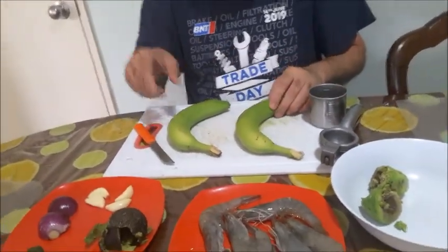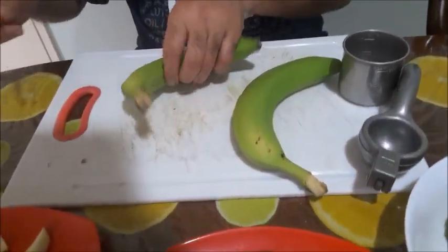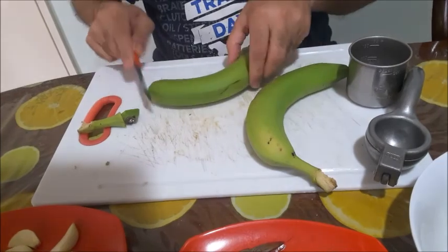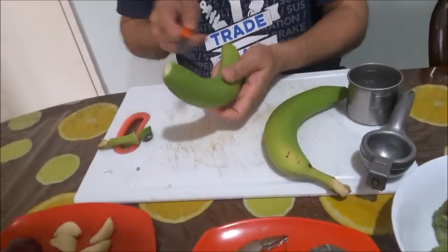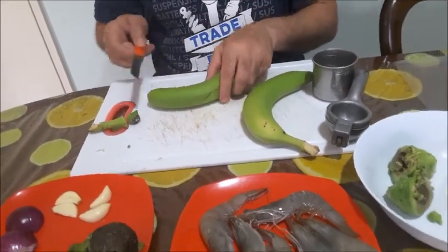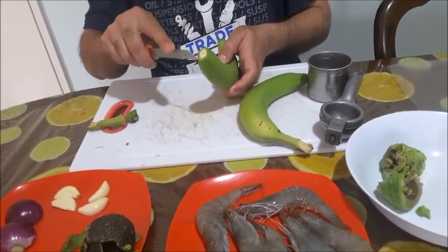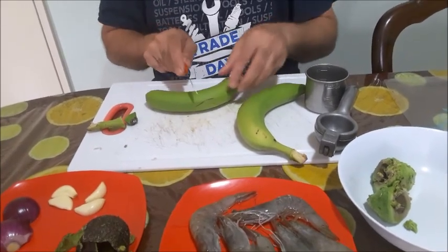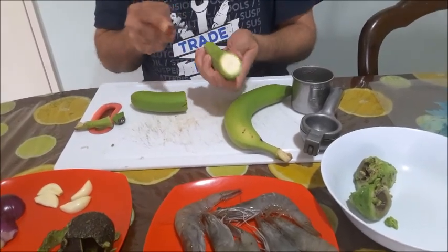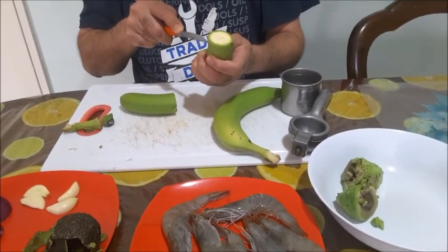I'm going to cut and peel the bananas. Take off the edges, and you can peel the banana whole or cut it in half. Then take off the skin only up to where you can see the white — just the top skin. Keep it whole, and go along the ridges, cutting deep until the white.